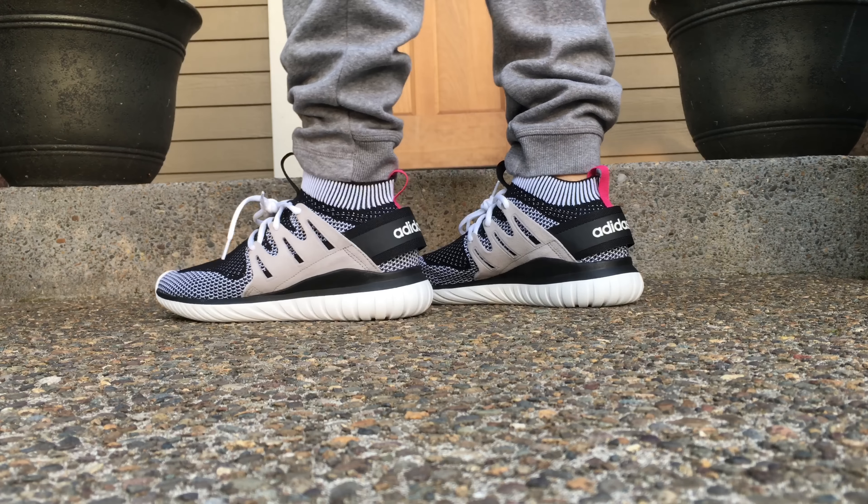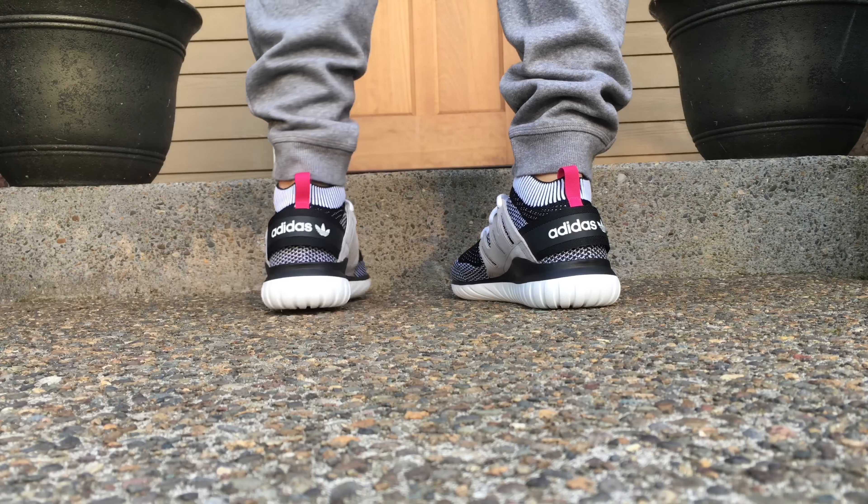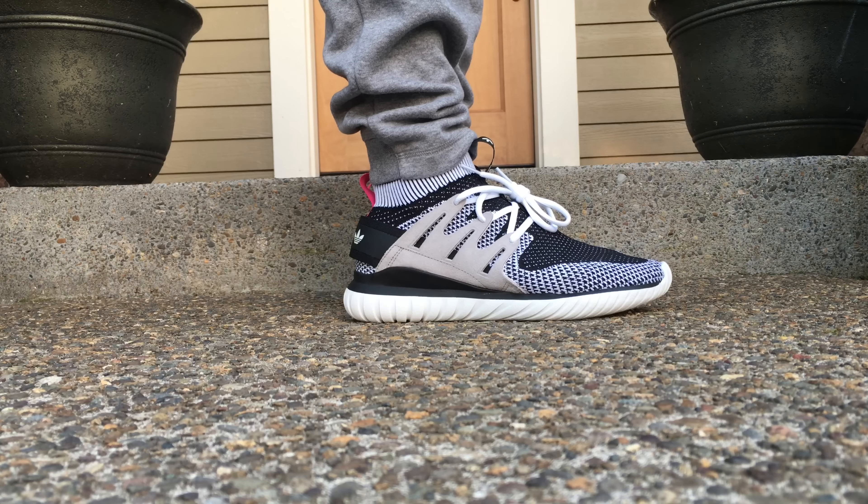What's going on guys, DJ Hess here, collectivekicks.com. Wanted to bring you guys a real quick on-feet video of the Adidas Tubular Nova Prime Knits — quite a mouthful — but these are the ones that have that sock-like fit and that Prime Knit upper, and they're all in all a really nice looking shoe.